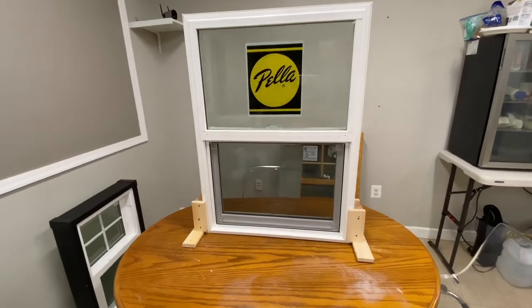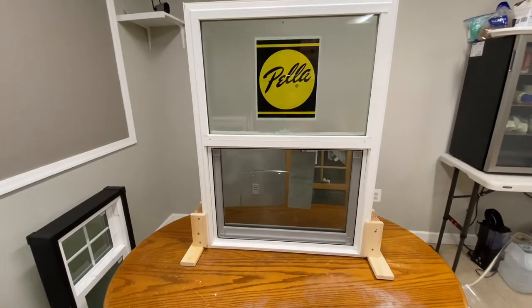Hello my friends, and today I'd like to show you how to remove a half screen in a Pella 250 series single hung window. So let's go ahead and dive right into it.